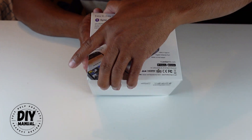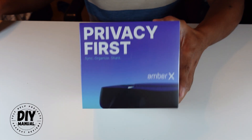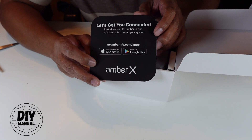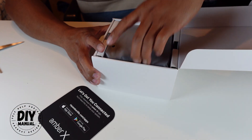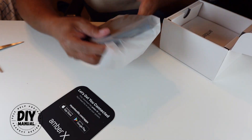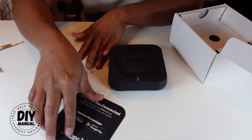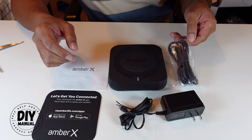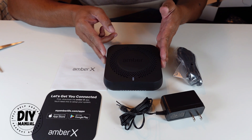Let's go ahead and open this up and see how easy it is to set up. Inside the box you'll see a quick setup guide — it wants you to download the Amber X app, which we'll do. The Amber X device comes with a manual, an adapter cable, and also an Ethernet cord if you want to plug it in directly. You can also connect it via Wi-Fi.